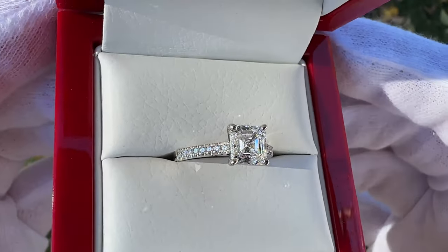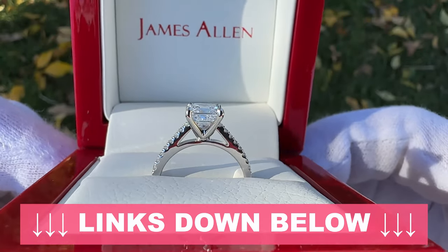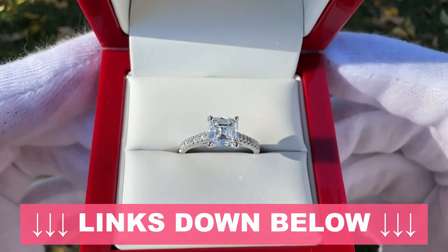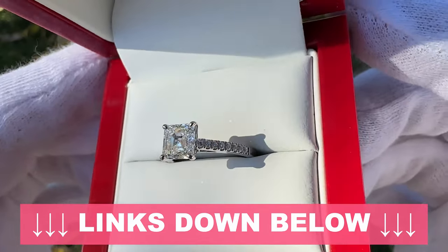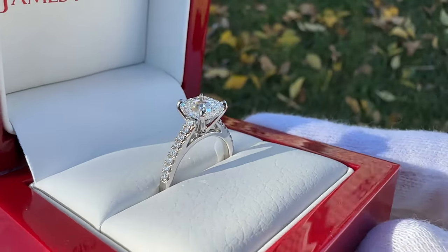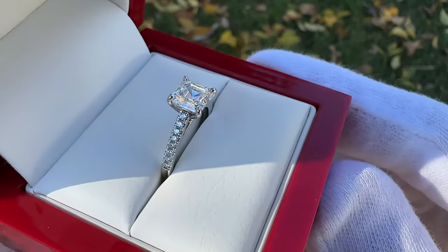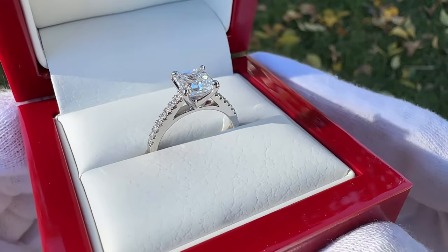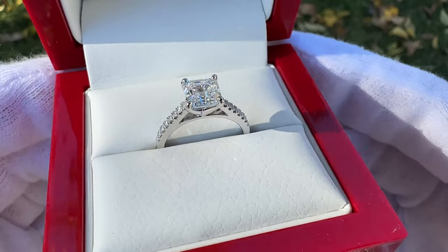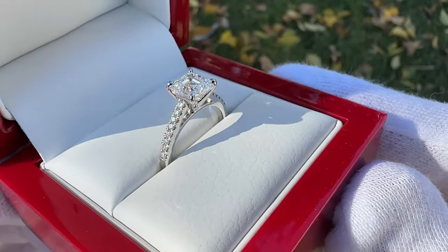If you want to view any of the Asher cut diamonds from James Allen or check out this specific setting, I'll have links in the video description that will take you directly to the correct page. I appreciate everyone watching this video. If you have any questions, feel free to post them in the comments below. I have a ton of videos on my channel unboxing all different types of James Allen rings, giving you a real life view of what they actually look like. Best of luck on your engagement ring shopping, and we'll catch you in the next one.